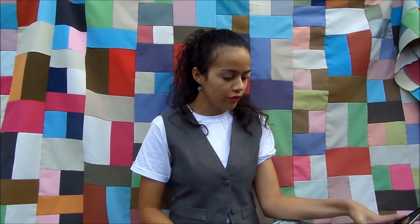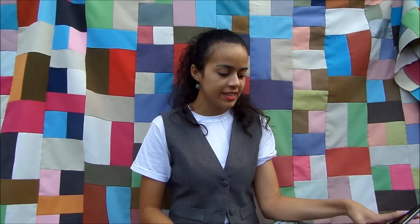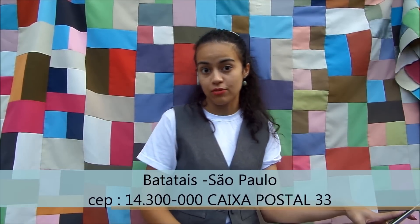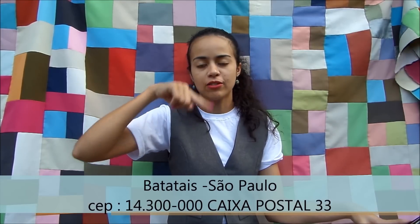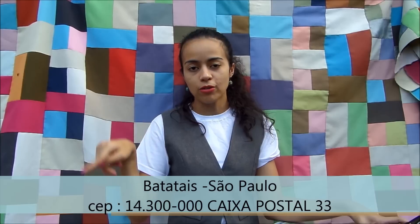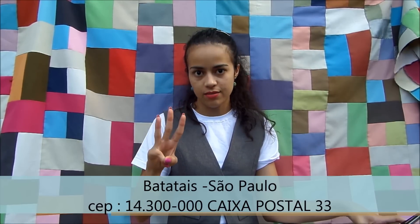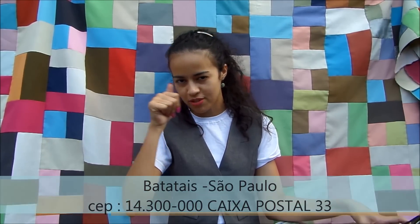Número 16, Lari Sacunha pergunta como manda uma carta porque fez um desenho para mim. Me manda sim! Cidade de Batatais, CEP 14300-000, São Paulo, Alana Santos, Caixa Postal 33. Vou colocar aqui embaixo para você. Me manda sim, eu quero receber o seu desenho. Mas manda o seu endereço para eu poder responder. A Raquel me mandou uma carta, só que ela não colocou o endereço — como é que eu vou retornar?